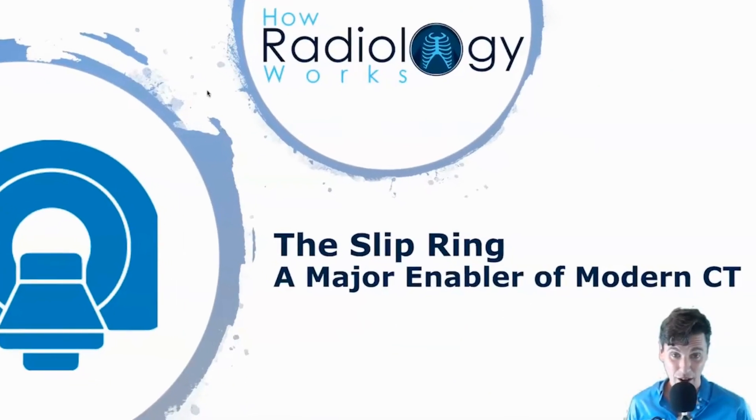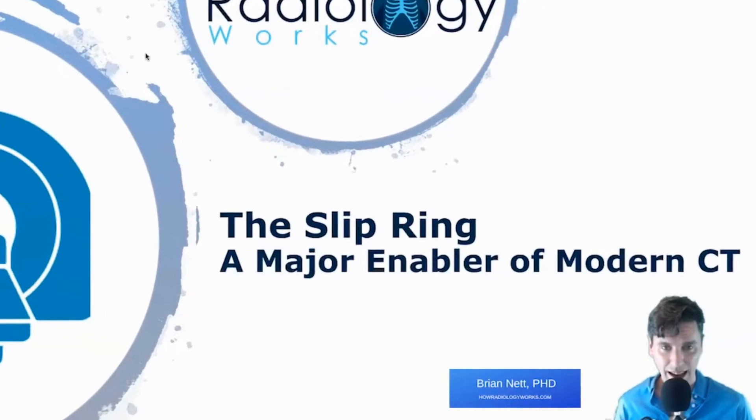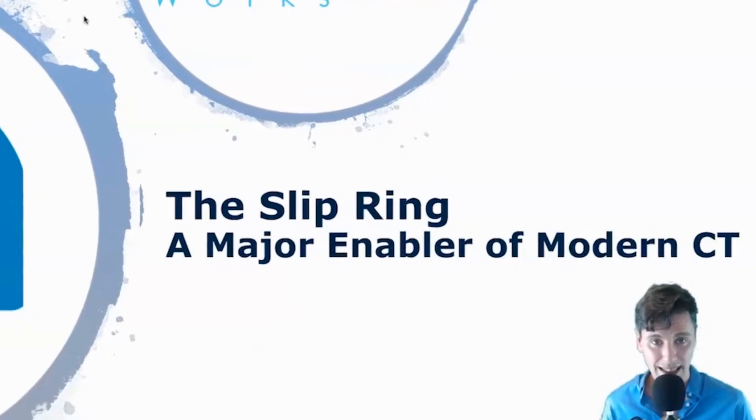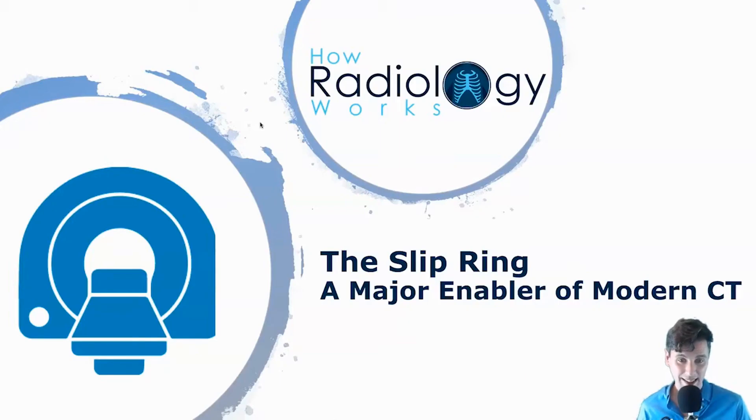Hi, this is Brianette with howardialogyworks.com. Today we're talking about slip ring CT, especially how slip rings have been enablers for modern CT scanners. One thing you'll want to stick around for towards the end: we're going to talk about how slip rings enabled something that one of the Nobel Prize winners was predicting even back in the 1970s.